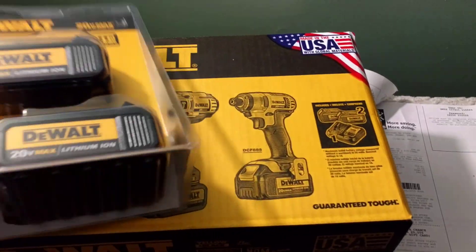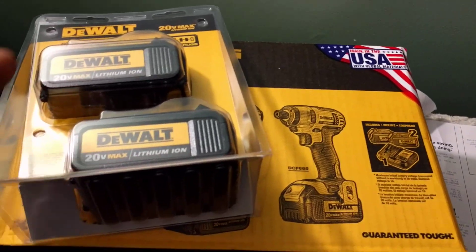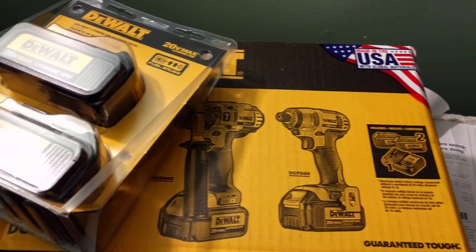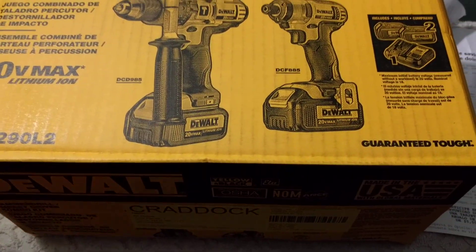I got the tool and two batteries. I mainly wanted the set for the batteries because I don't really need another impact driver or drill — I've already got a pretty good one. But I do need batteries for my DeWalt half-inch impact gun, which I have yet to do a review on, but that will be coming soon.